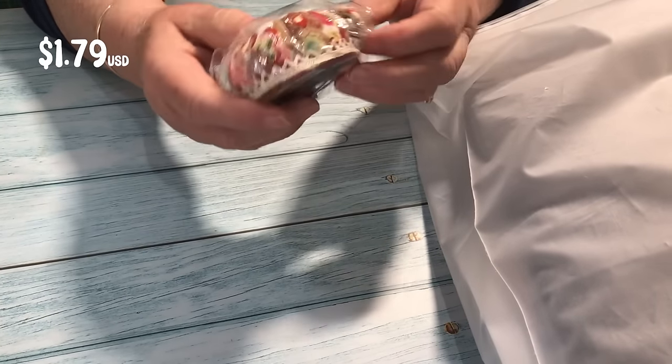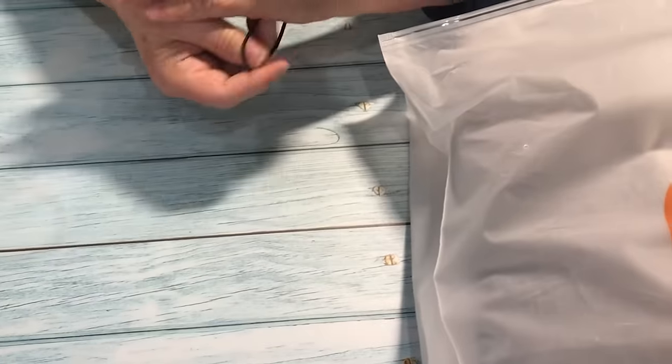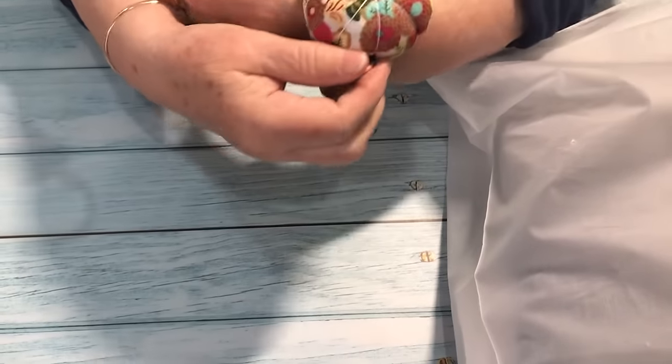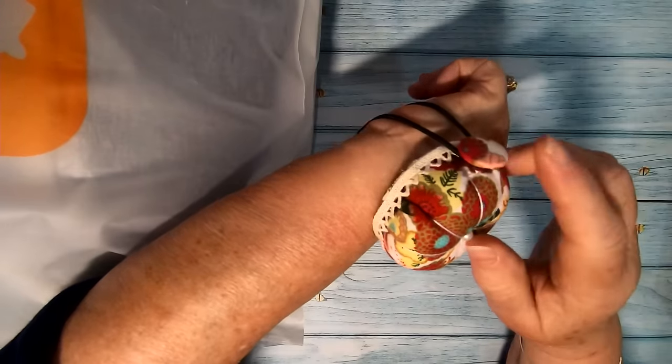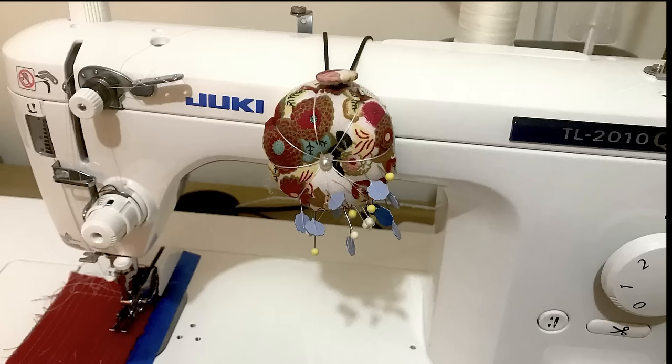I can never have enough pin cushions and I like the look of this one because it goes around your wrist. I'm forever leaving pins around because I don't have a pin cushion nearby, so this is brilliant. It just ties onto your wrist, but not only that — you can also put it around your sewing machine. It just straps with a piece of elastic that pops over the button and fits there snugly. So while I'm sewing I can pull the pins out and pop them in the pin cushion.